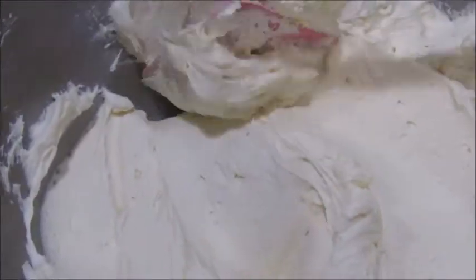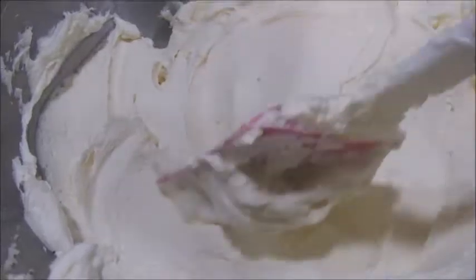Hey guys, welcome back to my channel. Today I am going to show you guys how to make whipping cream to decorate a cake. This whipping cream is more stable and looks better on a cake.